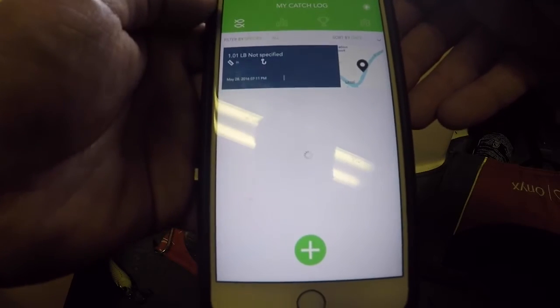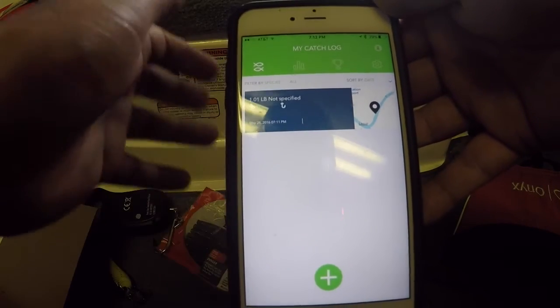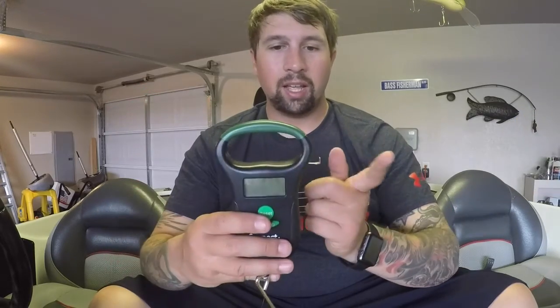We now have a total catch count, the average weight, the total weight — it gives you everything. What kind of species you catch, what lure it was caught on, it graphs it all out. Again, just a really neat scale. The main problem is price — $89 is a pretty steep price tag. All in all I do recommend it if you have the money. There's nothing else like this that will keep track and let you study your fishing and put a pattern together. It's best for going back and realizing the patterns you maybe didn't notice that day.